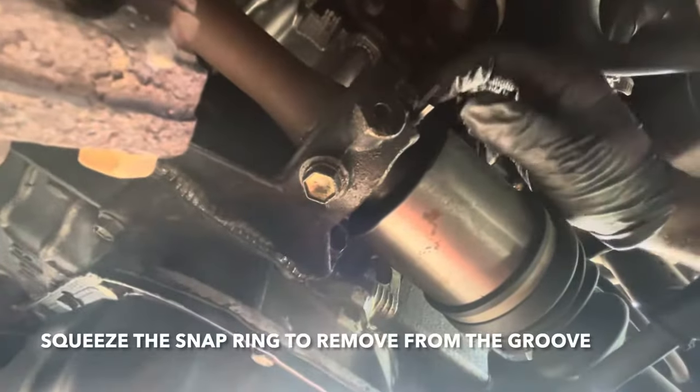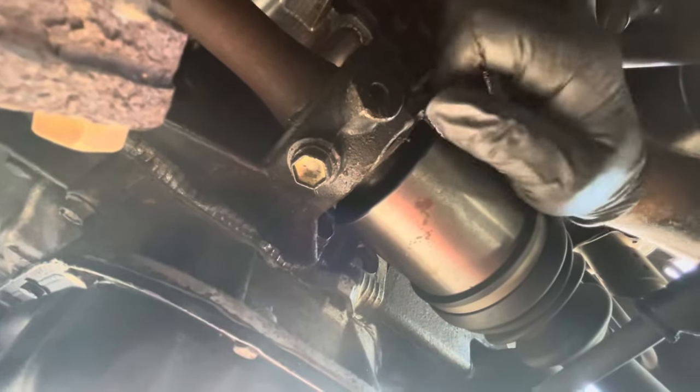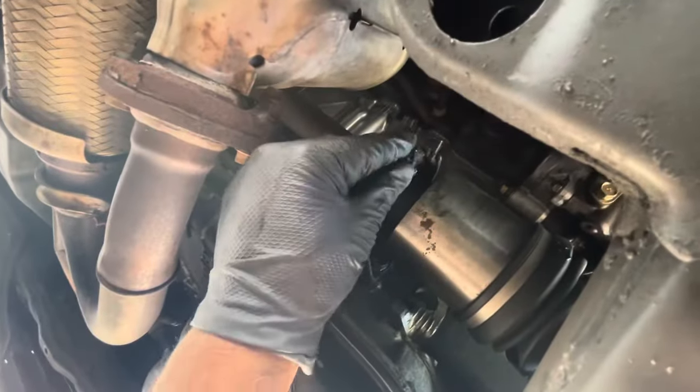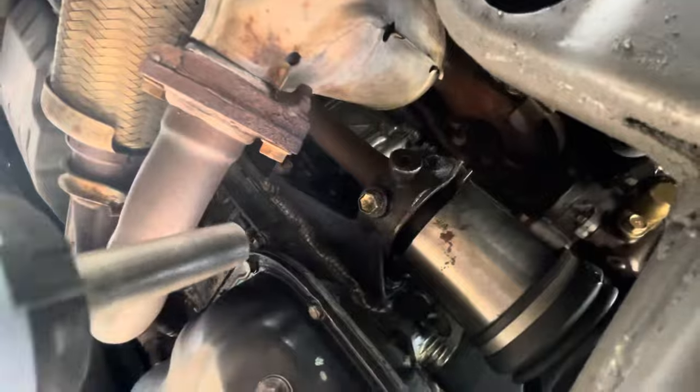Next, we're under the car and we need to take these guys, squeeze them together, and take them out of the groove. You could use some pliers — I'm kind of doing it by hand here, it's not even that hard. Anyway, you squeeze them together, get it out of the groove, and then you take out this 14-millimeter nut. The snap ring is loose and now we're going to take off this 14-millimeter.